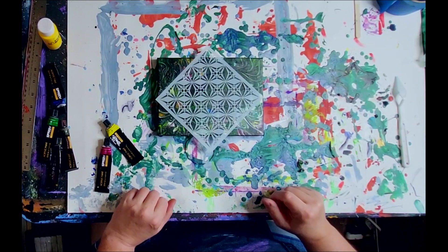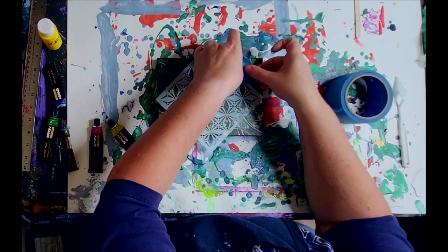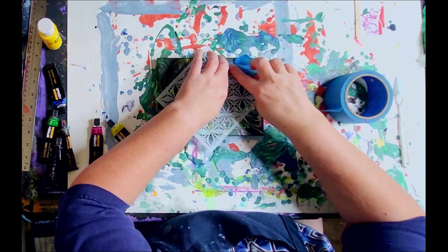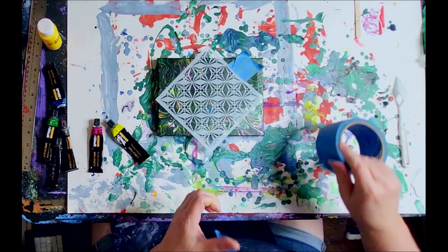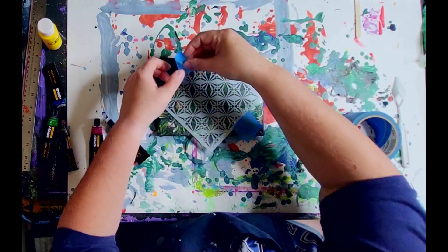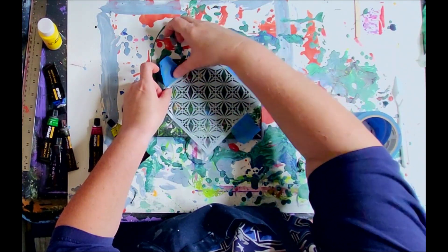To begin, you want to make sure your canvas is absolutely dry because we're going to be taping the stencil down. You have to be careful, especially when using the entire stencil. The whole point is you want to keep the stencil as flat against the canvas as possible. The part that makes this 3D is a gloss medium, and if the stencil bounces and doesn't lay flat, the medium will go underneath and mess up the effect.